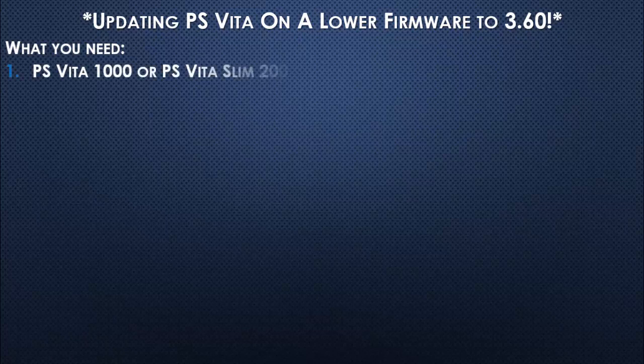What we will need, of course, is a PlayStation Vita, and also internet access.